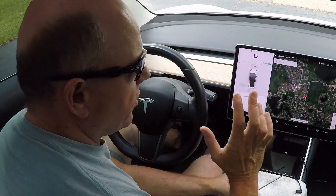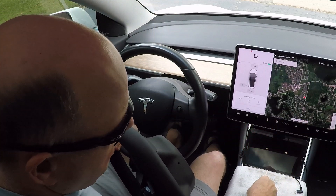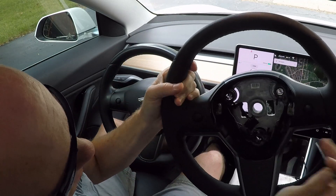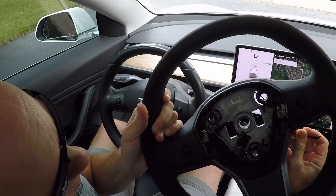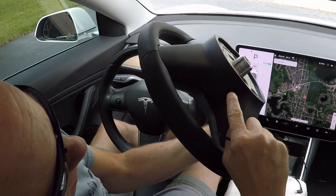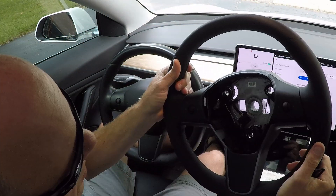Now the first step to removing the steering wheel — I've got a second steering wheel here — is you need a couple of Allen wrenches, or just steel probes of some sort, to push into these holes. There are two on the steering wheel, one on each side. They release springs on both sides of the steering wheel that release the airbag. On the back side of the steering wheel, there's one hole here and one hole here. That's the first step to removing the steering wheel.